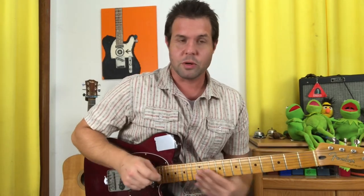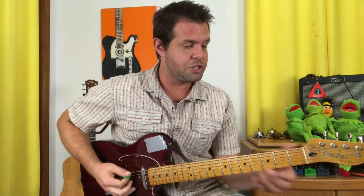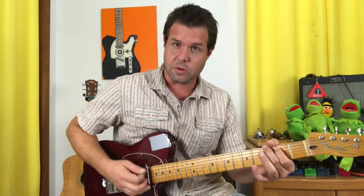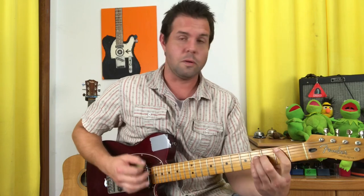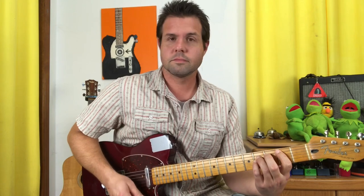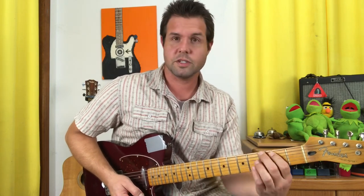Start on a B power chord — that's the second fret of the A string. Then we proceed to a G chord, but not a whole G chord and not a G power chord either. It's a G, a B, and a D — just the fattest three strings out of your G chord. Then an A power chord: open A string, D2, G2. From that B power chord, you don't even have to move your pointer finger — everything just pivots around that.